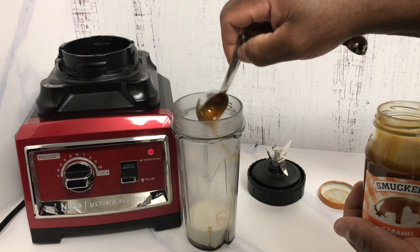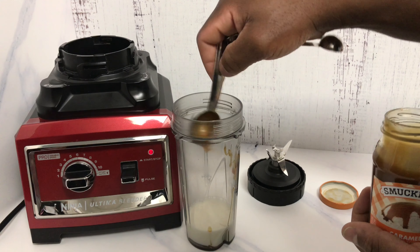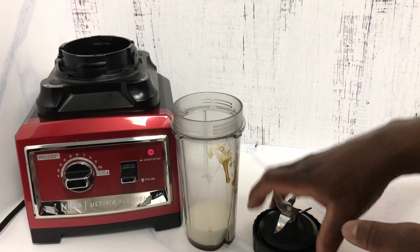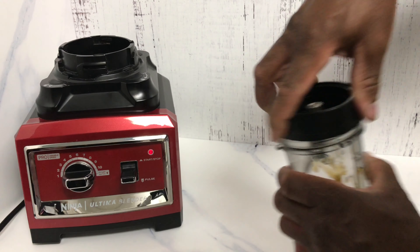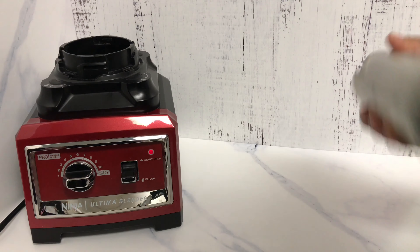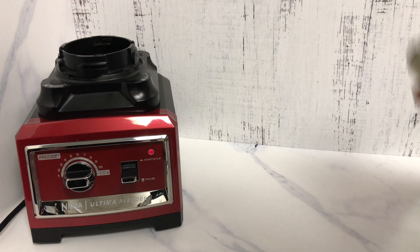I promise you, when this thing comes together in the end and you take a sip, you're going to be on cloud nine. Now we want to blend this together real good just to mix the caramel in there, and then we're going to come back and add the ice cream and finish off this simple shake.